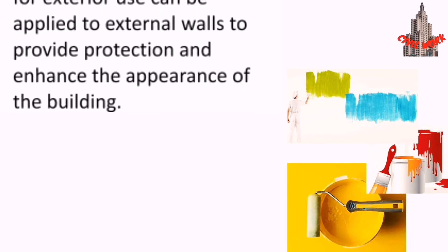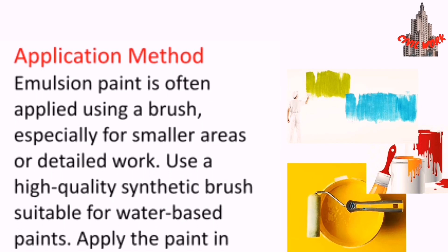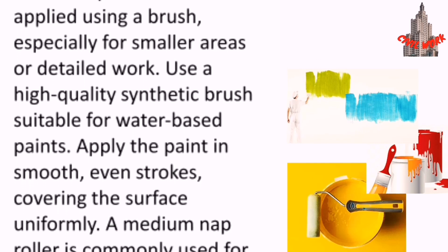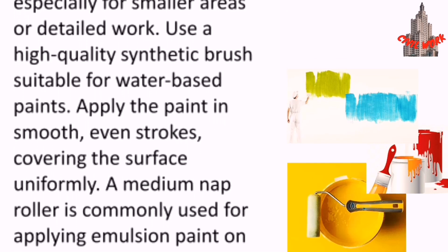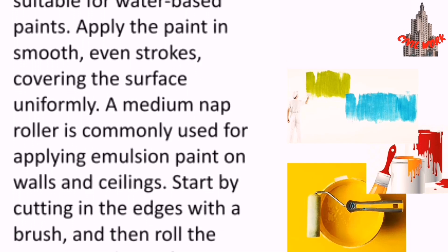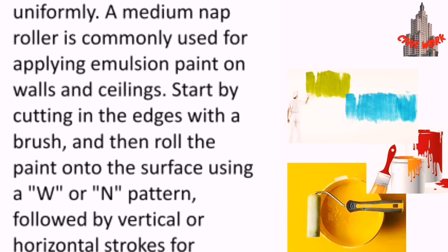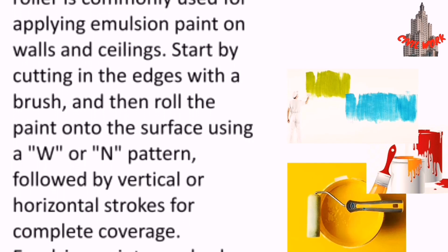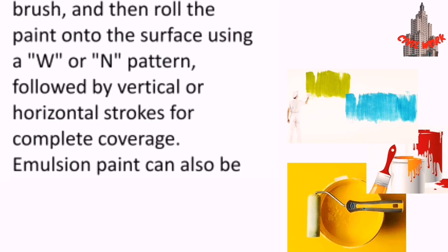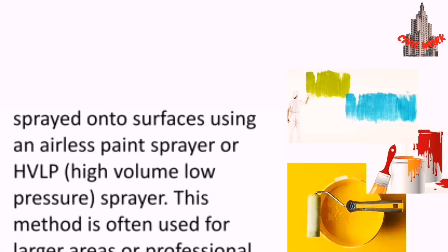Emulsion paint formulated for exterior use can be applied to external walls to provide protection and enhance the appearance of the building. For application, emulsion paint is often applied using a brush, especially for smaller areas or detailed work. Use a high quality synthetic brush suitable for water-based paints and apply the paint in smooth, even strokes. A medium nap roller is commonly used for applying emulsion paint on walls and ceilings. Start by cutting in the edges with a brush, then roll the paint onto the surface using a W or N pattern followed by vertical or horizontal strokes for complete coverage.